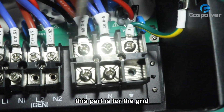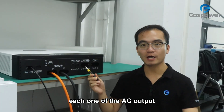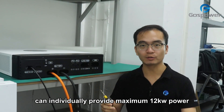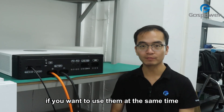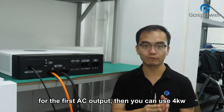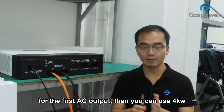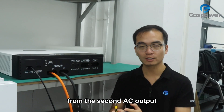This part is for the grid input. Each one of the AC outputs can individually provide maximum 12kW power. If you want to use them at the same time, for example, if you use 8kW for the first AC output, then you can use 4kW from the second AC output.